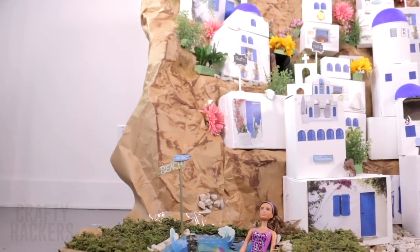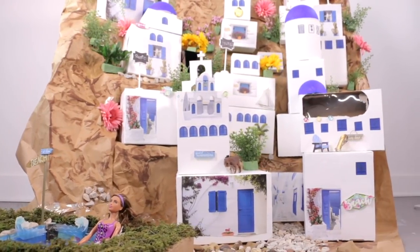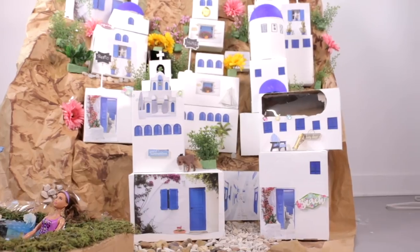Voila! Who says summer has to end? Bring it home to your Barbie with this beautiful city! Explore all the sights with her — even make a new friend or two!